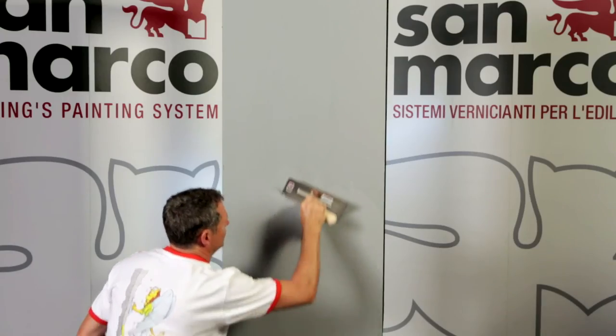To have more protection, it is possible to apply one coat of Decofim Opaco.